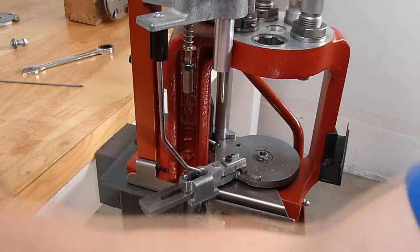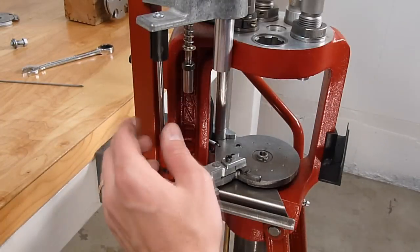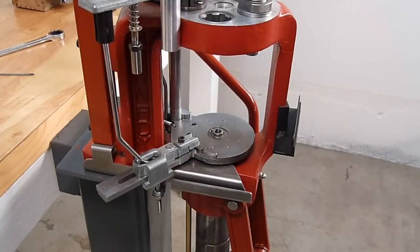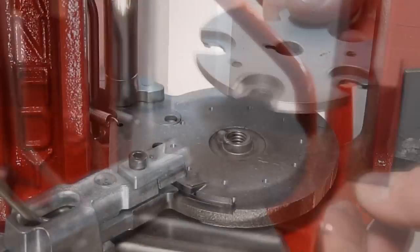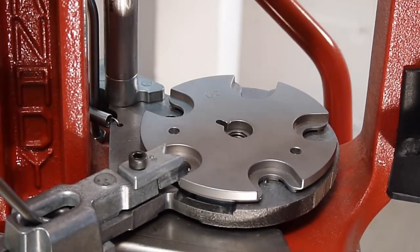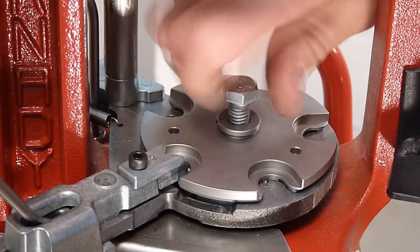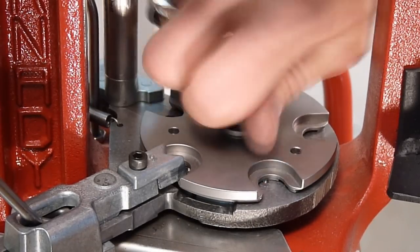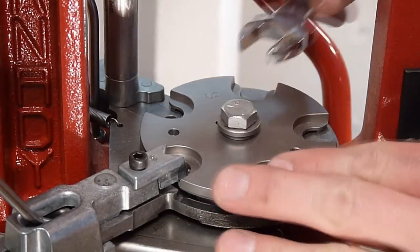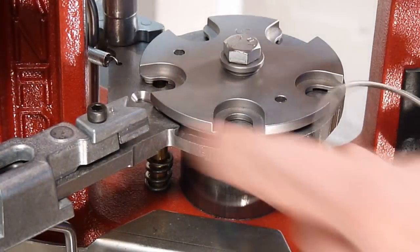The next thing we're going to do is install the lower nut. Now we're ready to install the shell plate assembly onto the subplate — I'm going to line up the key properly with the notch, then insert the center bolt and spacer. We're just going to snug that down and tighten it slightly with a wrench; you don't need to go overboard here.